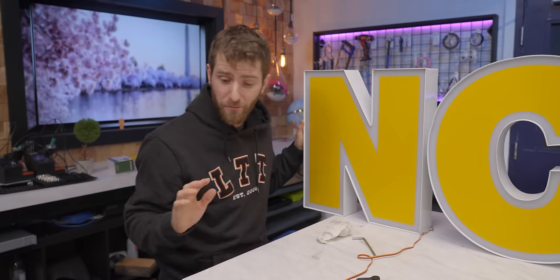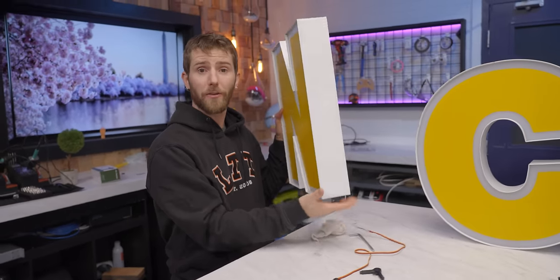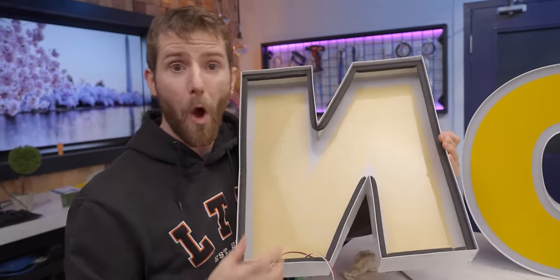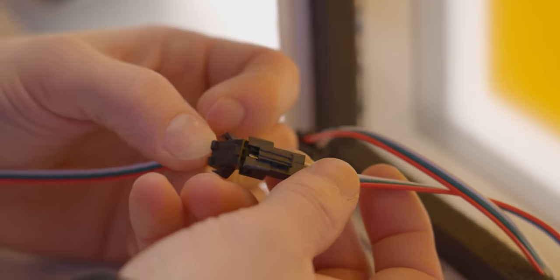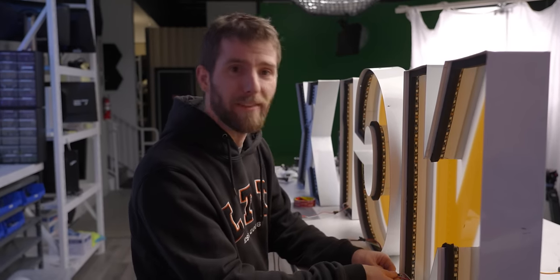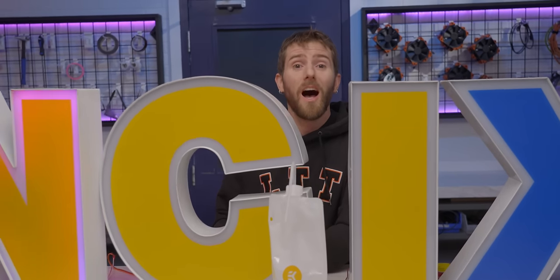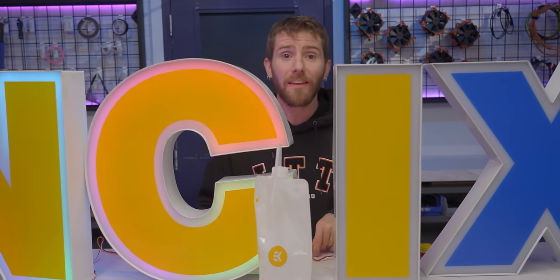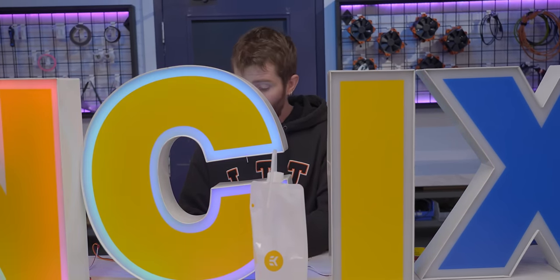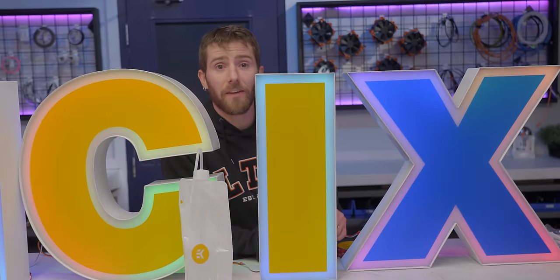Each of our letters already has some addressable RGB strips going all around the outside — nothing fancy, just a casual 10 meters of RGB lighting. And then each letter plugs into the next one using these cool JST-SM connectors, or as I like to call them, nice clippies. You'll sometimes find these on larger string lights, and unlike those awful standard RGB header connectors that plug into your motherboard, these things do a fantastic job of staying attached. The only reason we subbed out Corsair's own RGB strips was because we wanted something we could more easily cut and route as needed.